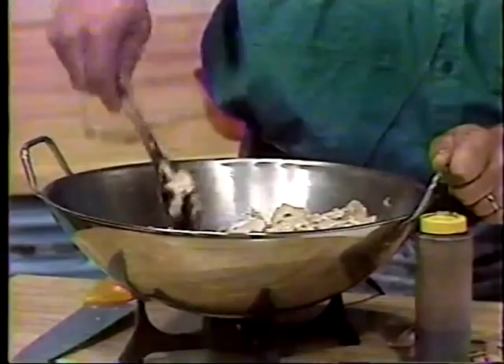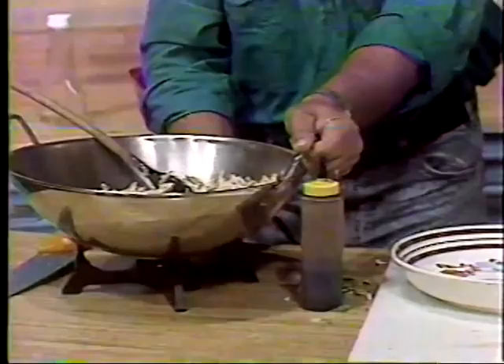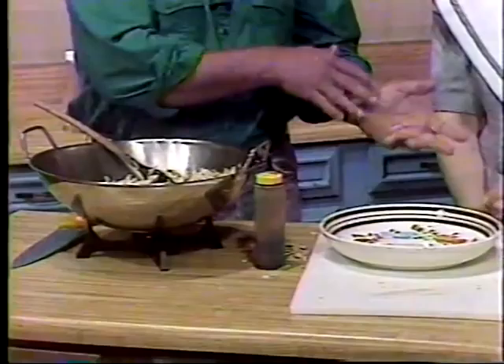I've turned the heat off. As soon as I put that chicken in there, I turn the heat off. You would just pour that into your serving bowl, and have your rice separate, and then let them dish it onto their plate. You can have the rice and then eat the chicken, a bite of rice, and so forth.